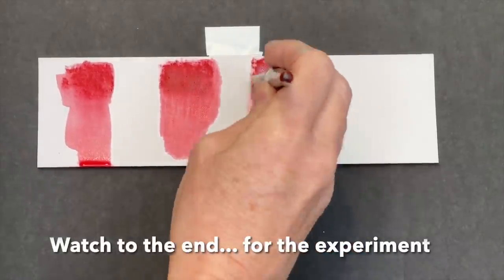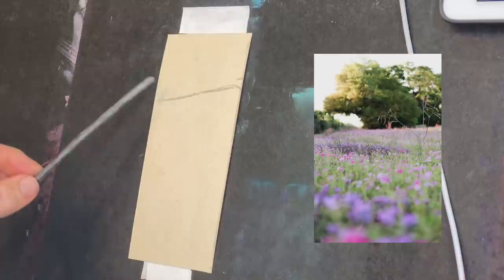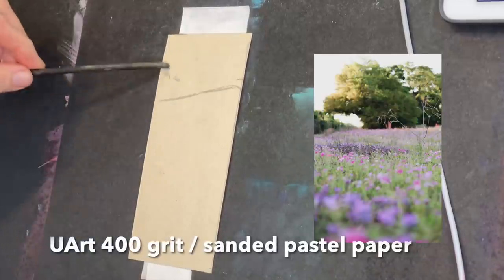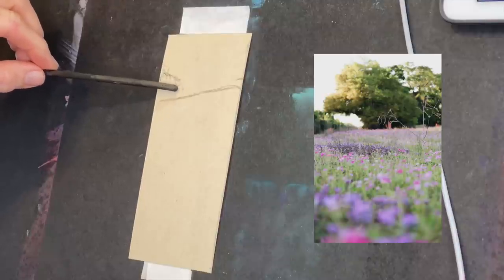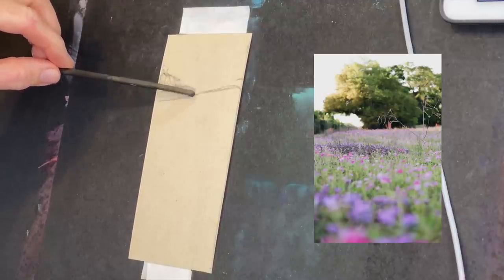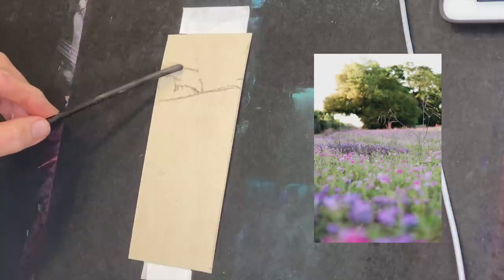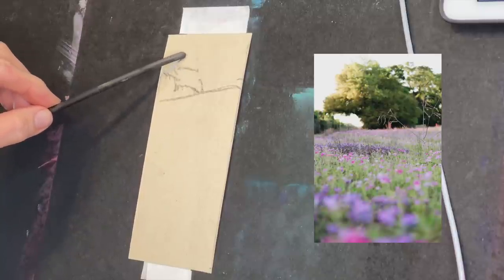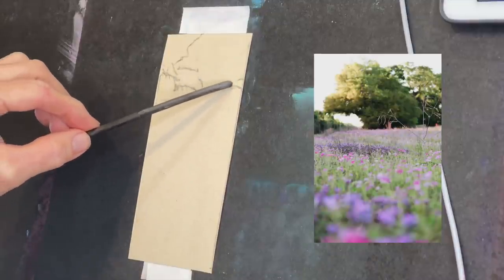I'm starting this little painting now. Stay tuned to the end for the experiment using all three products: water, alcohol, and the Gamsol odorless mineral spirits. My surface is a little scrap piece of UArt — spelled U-A-R-T — 400-grit pastel paper. I love UArt paper; it's great for painting with pastels, you can get lots of layers, and you can add water or mineral spirits.